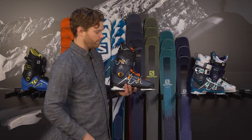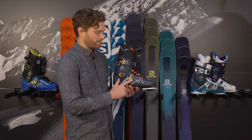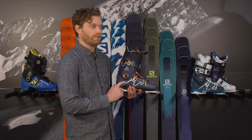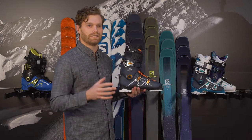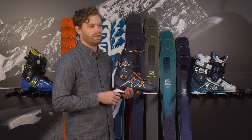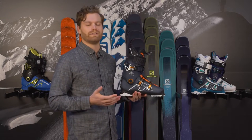It's a three-buckle boot with a hundred millimeter last, but it does have their additive in the plastic which allows it to be a custom shell. We can heat this up in our shop here and give you an increase in width up to 106 millimeters. So out of the box it's a medium fit, but you can pretty much fit any foot into there, which is great.